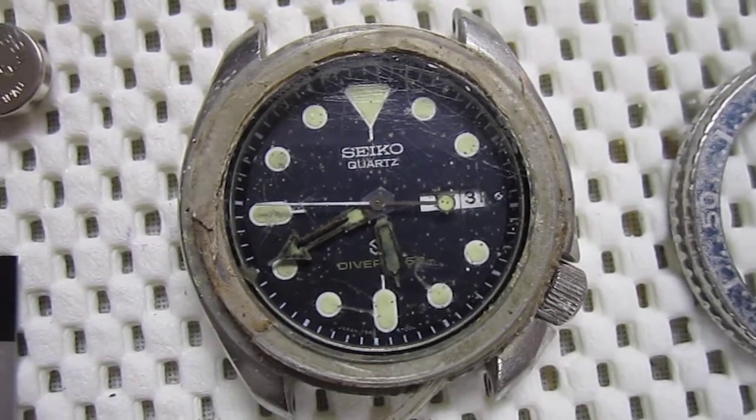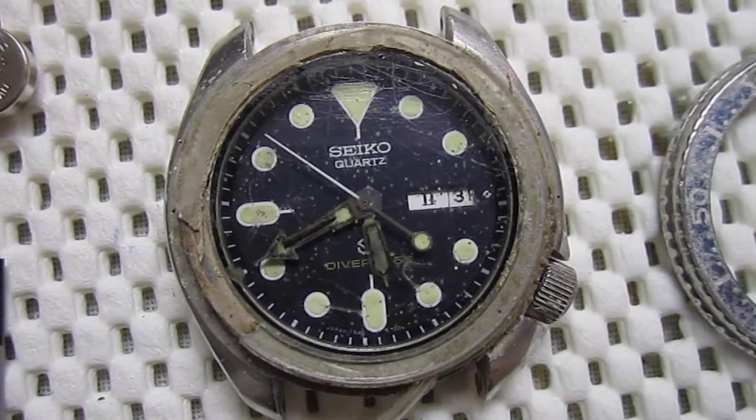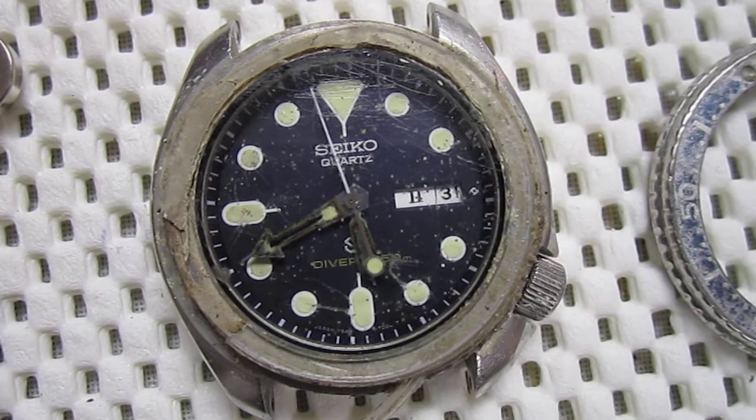I know most of the guys on there do their own modding of watches, but I don't know how. So I thought maybe now is a good time to try my hand at this.